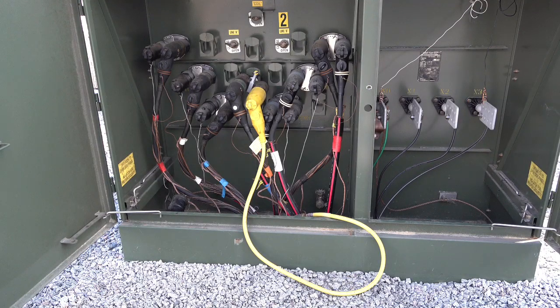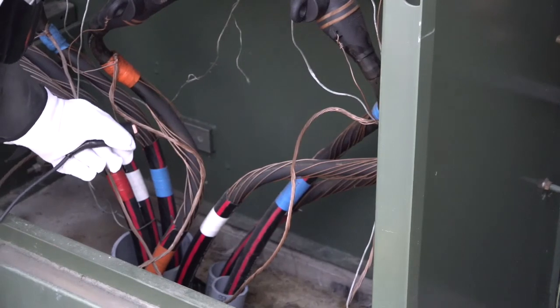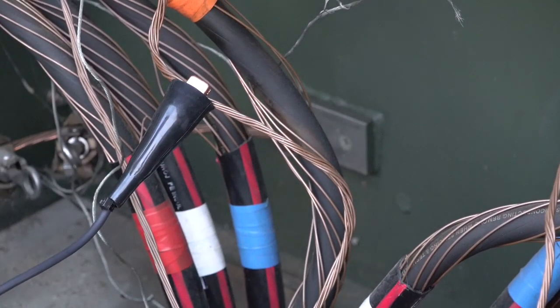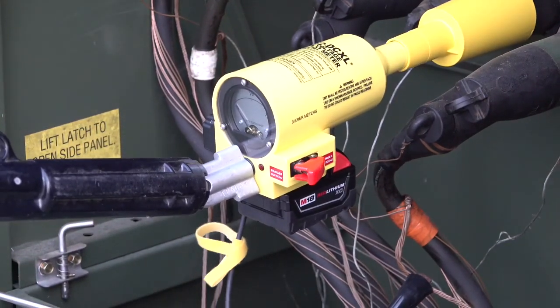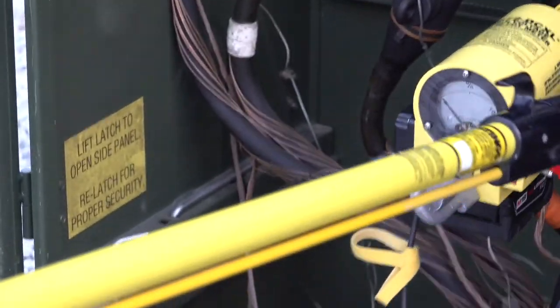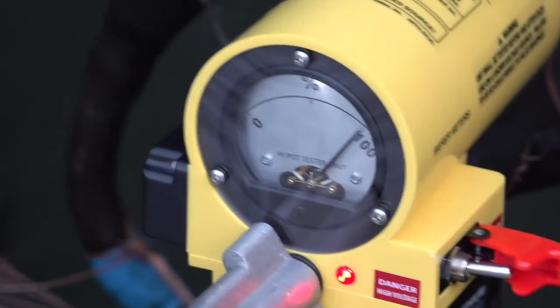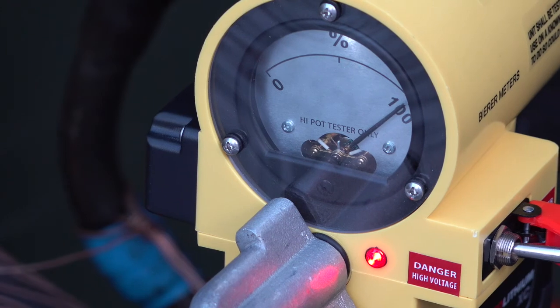Our first test will represent a bolted fault, as demonstrated here by the far end PME cable on a feed-through with an elbow ground attached to it. On the near end, where the HP72DCXL is located, connect the ground lead to any good system ground connection. With the ground lead attached and the HP72DCXL in the off switch position, connect your preferred stick attachment and insert the tool into the de-energized feed-through bushing connected to the cable to be tested. With either the stick being used or your gloved hand, turn on the HP72DCXL to energize the tested cable. This test represents a bolted fault with the far end grounded. We should expect to see a 100% or near 100% needle deflection. Leave the tool connected at least 30 seconds to verify a discharge does not occur, demonstrated by a bouncing needle.